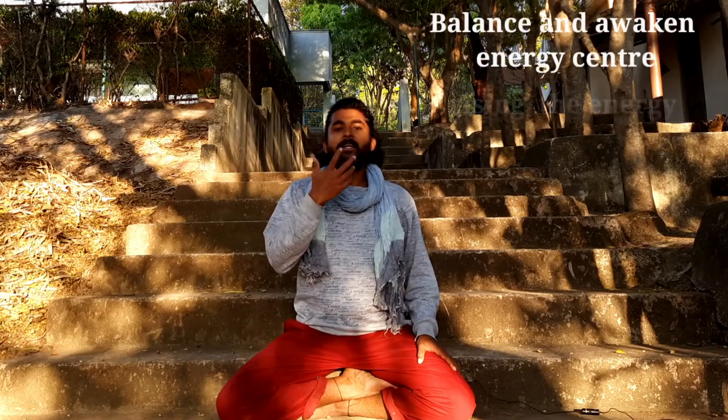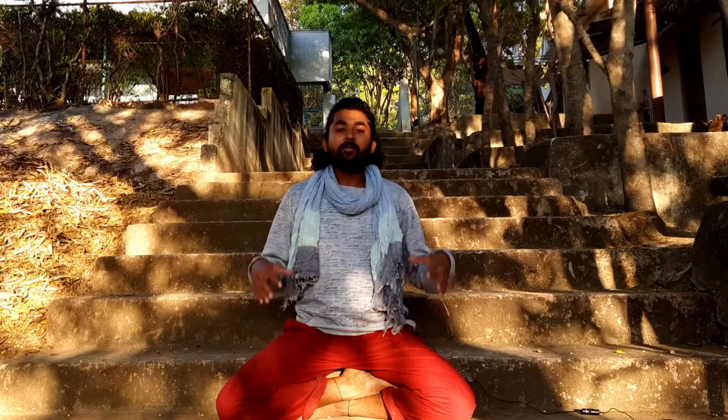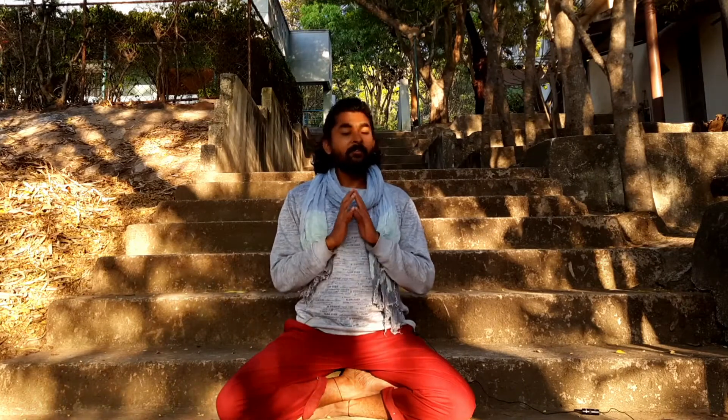Namaste beloved friends, welcome back to this guided meditation. This guided meditation is for you if you want to balance your energy centers, awaken them, and raise your energy from the lower centers to your upper centers. If you want to release stress, anxiety, and depression, and take your head energy — the mental energy — to your heart, this meditation is for you. You can practice it anytime, anywhere. Very effective, and you can feel the effect within 10 minutes of this practice. Very simple technique but very effective.